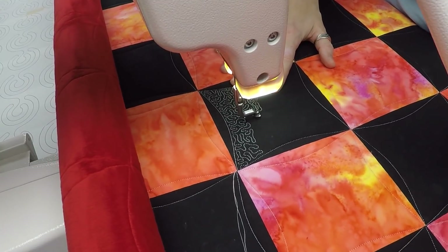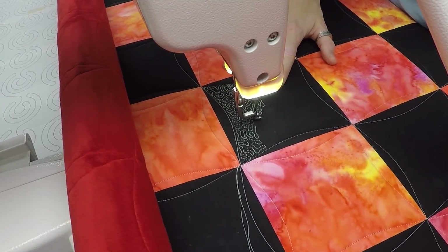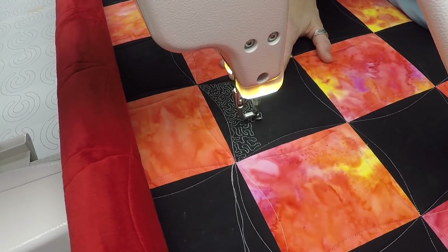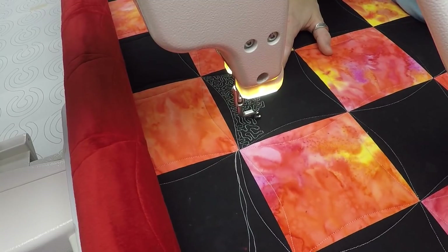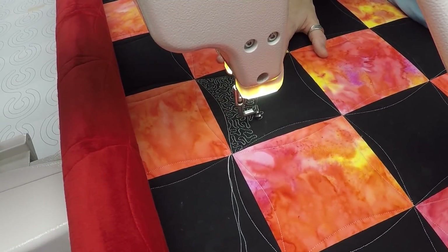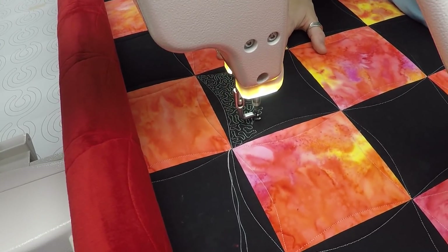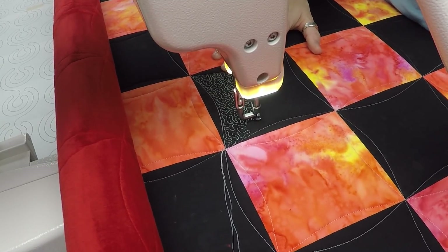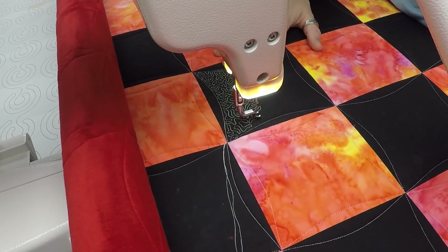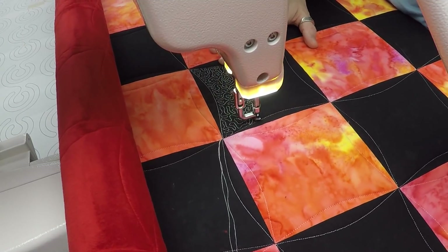If I just stitched up and down wiggly U shapes in rows often enough, it would become very, very obvious. I hope you can see the difference between these two feet — the ruler foot versus the micro stippling foot. Already this is feeling more comfortable and I do feel like those lines are getting just a little bit closer together. As far as my speed, I'm not very fast at this — but I think it's still a little bit faster than I would be on my home machine, so that's a good thing.